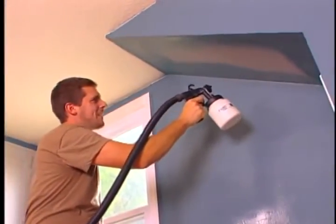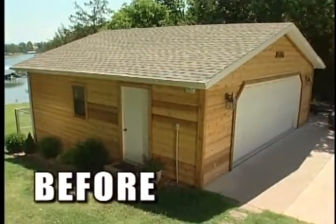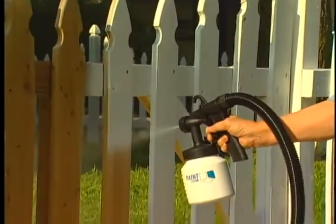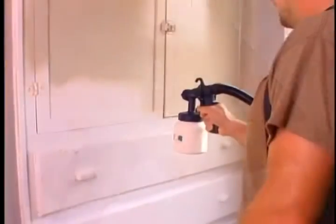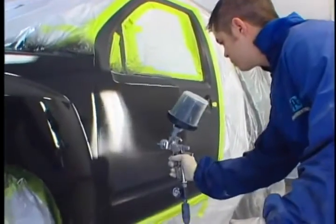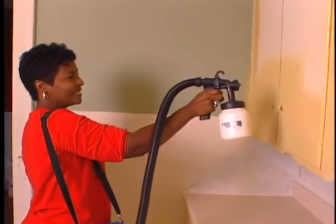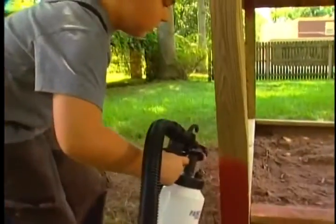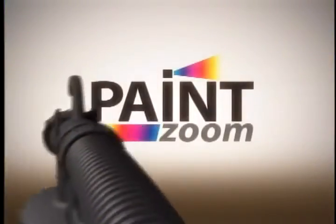Introducing PaintZoom, the amazing one-coat professional power painter that turns any project into a piece of cake. Imagine if you could paint this, and this, and this, all with one amazing tool, saving yourself a ton of time and money. The best professional painters use power sprayers because they get the job done in a fraction of the time. So you can spend a fortune on a pro, or you can paint like a pro. The new tool of the trade has arrived — it's the PaintZoom power sprayer.